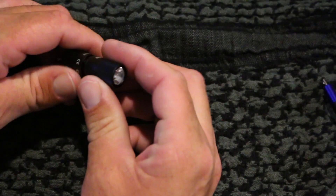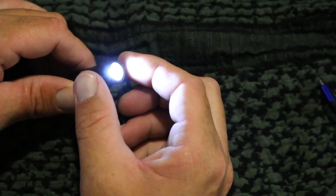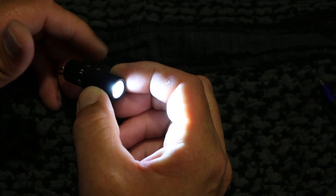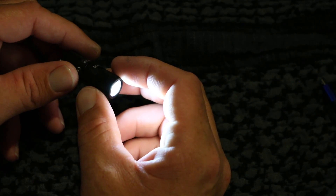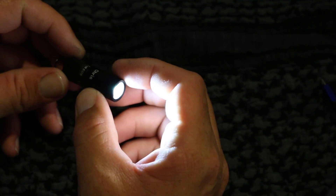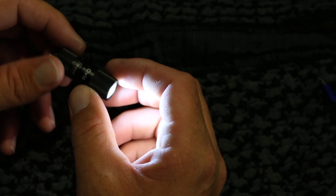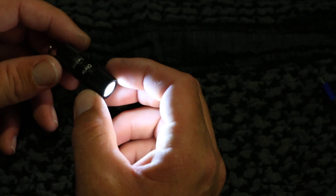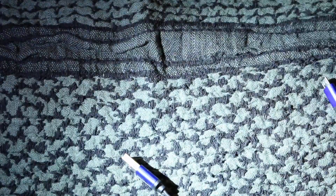It pops right out. To operate it, it's just a twist cap - nothing too fancy. Once you get it on, there are two light modes. There's no clicks, no buttons, just a twist cap. You turn it and that's your first mode - a really dim light, actually not super bright at all. It's five lumens on the low setting, with a throw of about 13 meters, and it'll run for about seven hours on low.